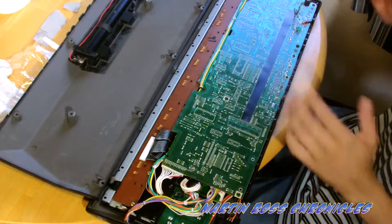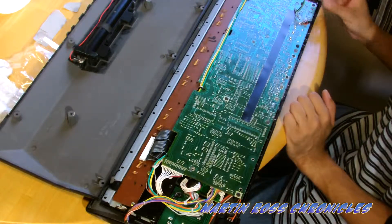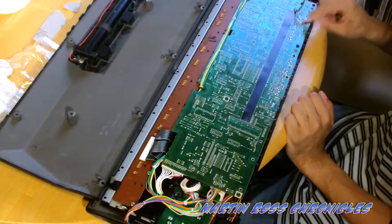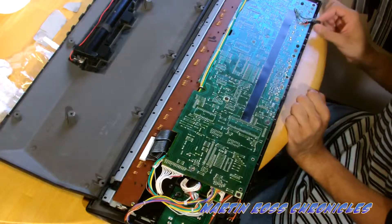Now that I have it opened, you gotta notice — obviously you notice the damage in my board, right? That's why this will never work, because it's all cracked here. Which sucks.